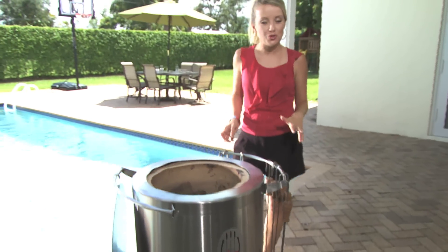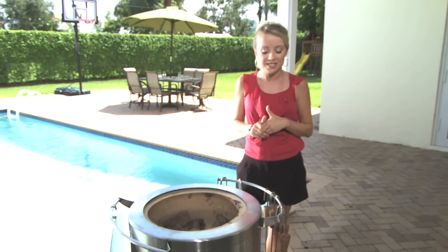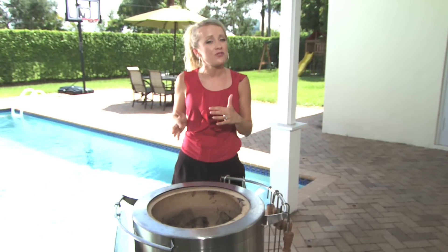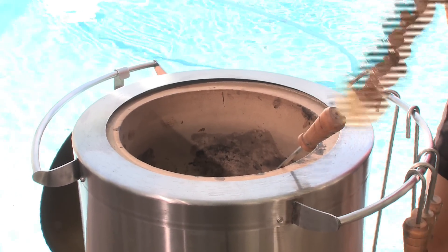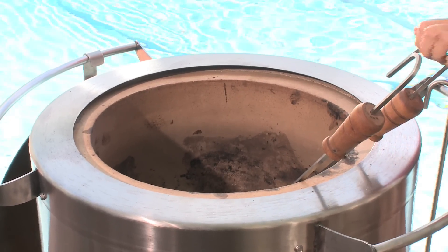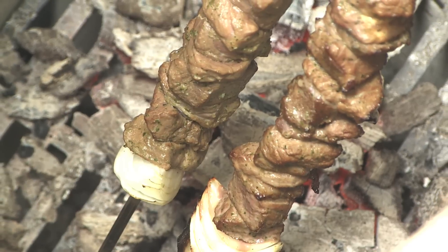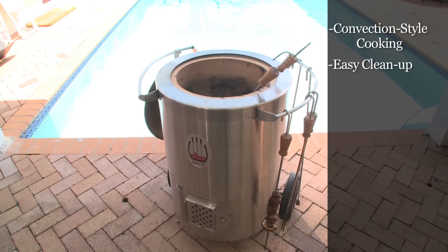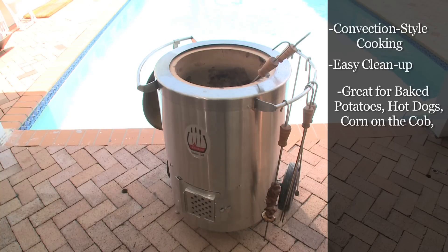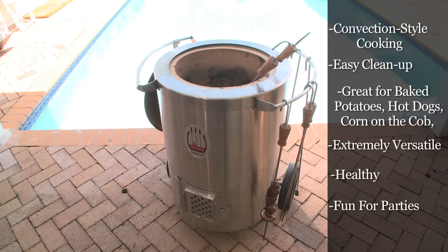Today we're grilling on the Home Door Tandoori Style Grill. This style of grilling is prevalent in India, and it's really gaining popularity in the U.S. What's so cool about this grill is that it heats up to about 650 degrees and cooks convection style on its clay walls. We're going to do skewers that cook evenly because the convection style allows the air to circulate and lock in the moisture and flavor of our kebabs. Some of the highlights of the Home Door Grill include vertical convection style cooking, easy cleanup — there's no grill to clean, just the skewers. It's also great for American classics like baked potatoes, hot dogs, and corn on the cob. It's extremely versatile, a healthy way of cooking, and a really fun way to throw a party with your friends and family.